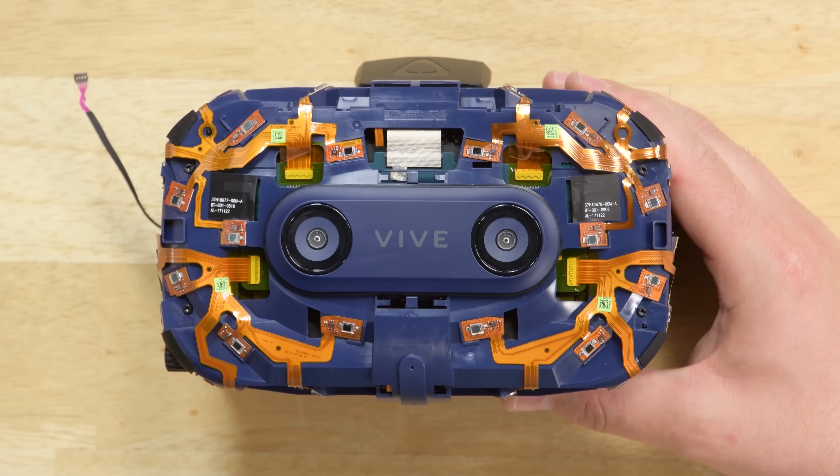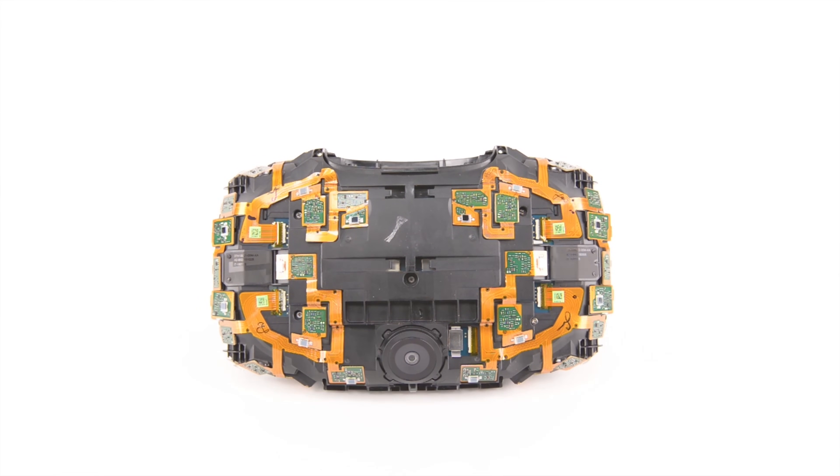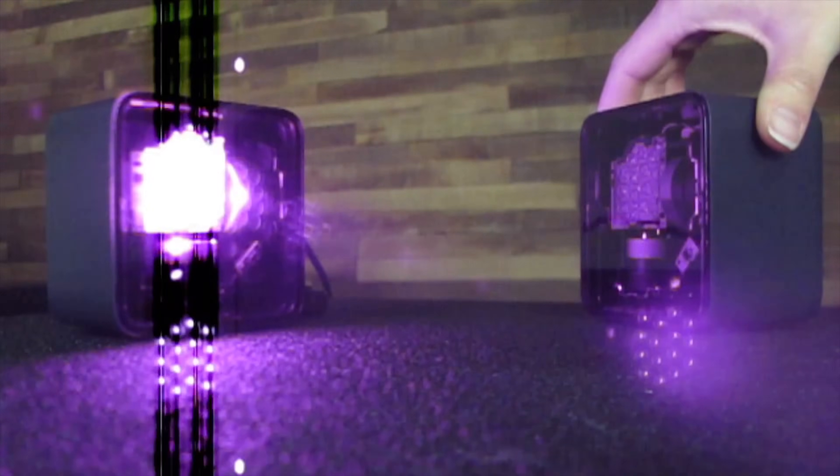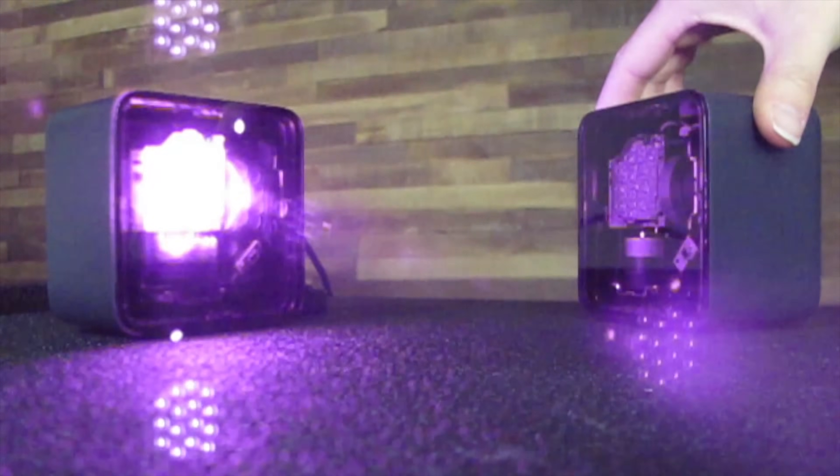Speaking of sensors, check out that sensor array. It's very similar in appearance to the array used in the original Vive. Unlike other VR systems that use IR projectors in the face mask for tracking, the Vive's array consists of receivers that gather data from the IR projecting lighthouses.